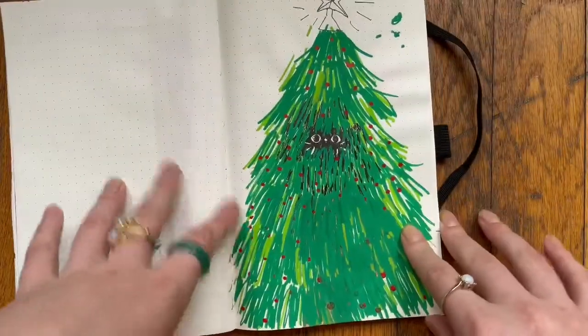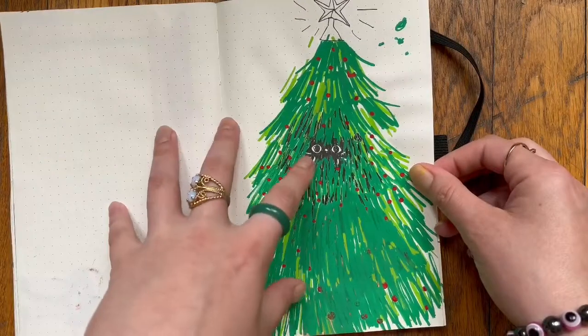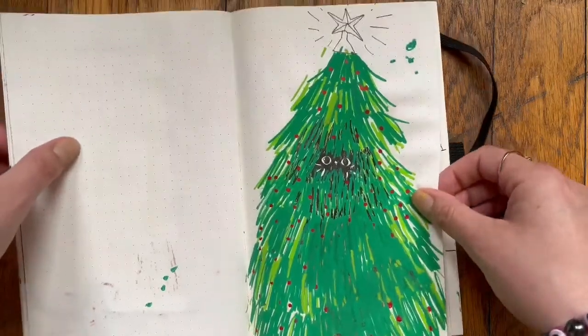Here is my cat in a Christmas tree — excuse me, in a Christmas tree. He is a little bastard man, but that's why I love him.